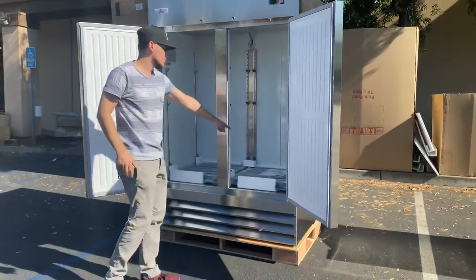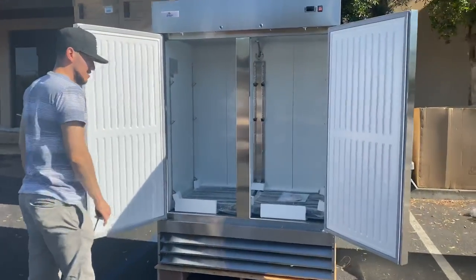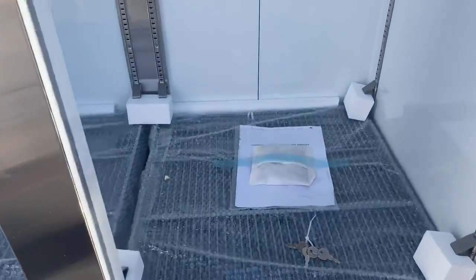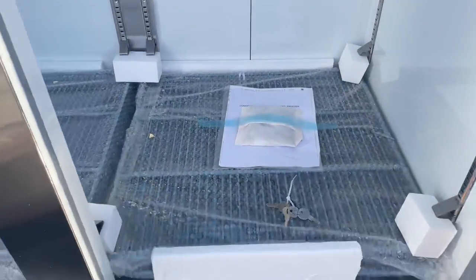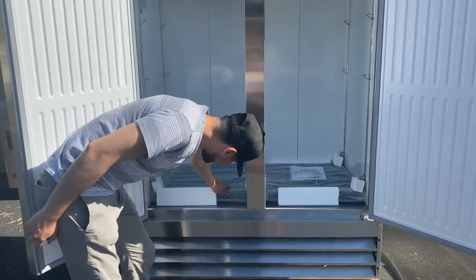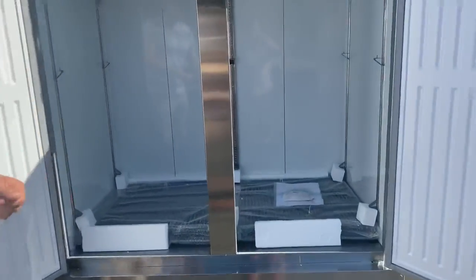You will also be provided with an instruction book, so all the information for this refrigerator is going to be in that book. If you have any questions or trouble using it, all the information is right there. You will also be provided with shelves for this refrigerator.